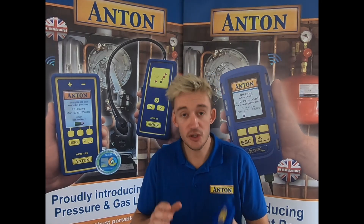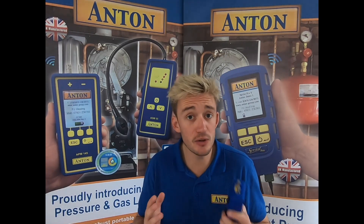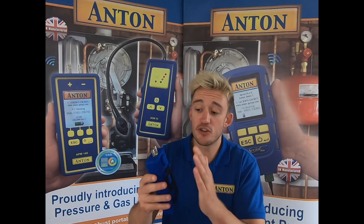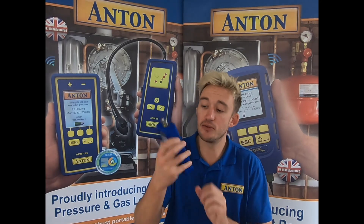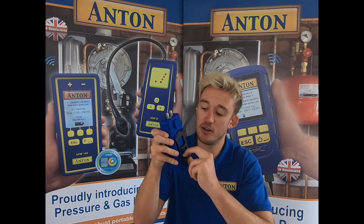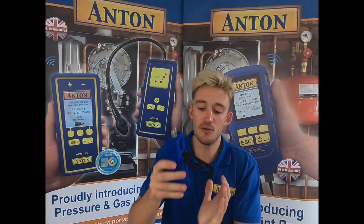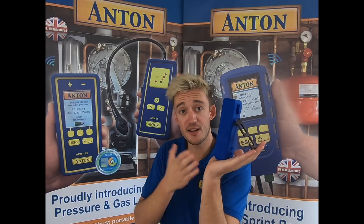First and foremost you're going to get your three AA batteries included with the unit. It comes with a nice strong rubber boot and a strong magnet as well. On the back there's a hanging hook available to put on the pipes, which can also be used as a stand as demonstrated here.